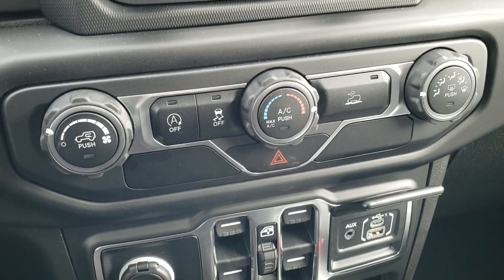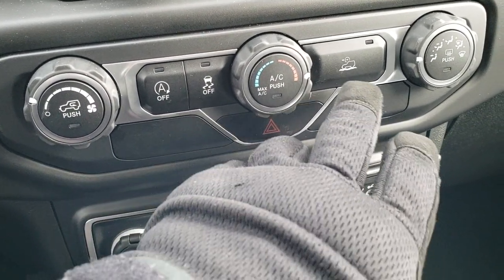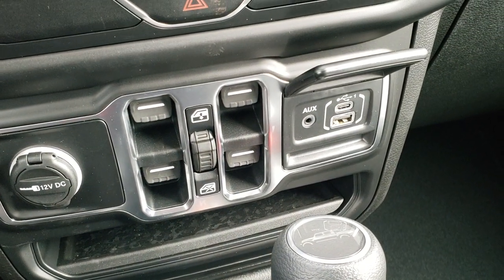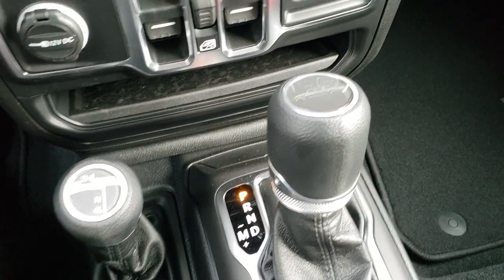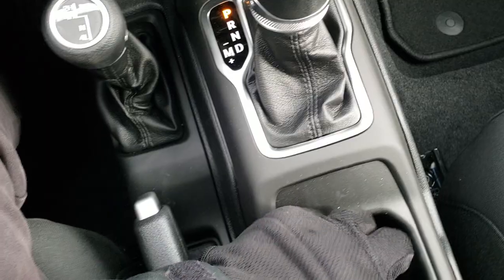Down here you have your climate control, start-stop capability — which you can turn off — stability control, and speed select control. Power windows. There's a USB and a USB-C jack. You have the 4x4 shifter on the floor and the 8-speed automatic transmission with the little Gladiator logo on the shifter.